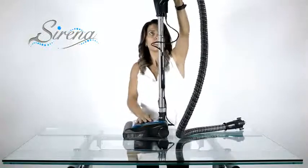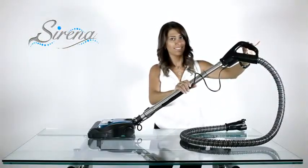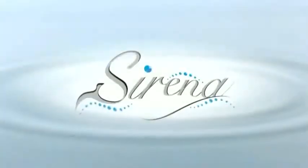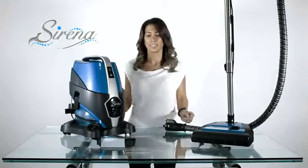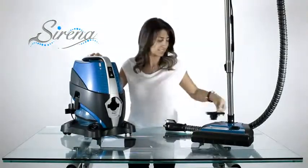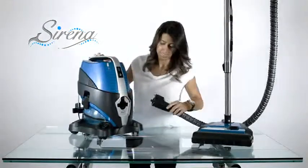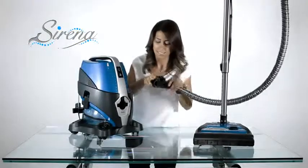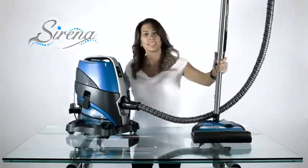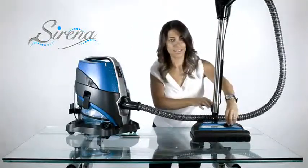The power nozzle is trigger activated for ease of use. To attach the power nozzle, remove the noise reduction cover. Notice the sliding door — prongs must be inserted by lifting the sliding door. Now you may adjust the handle as well as the carpet height as required.